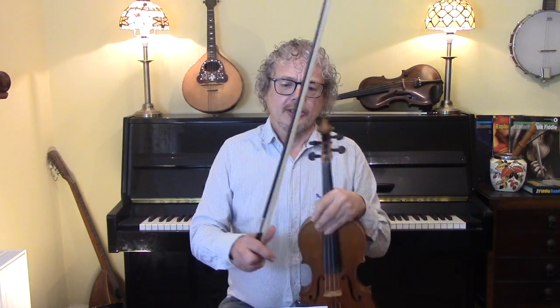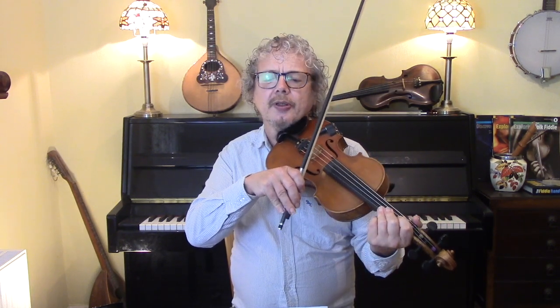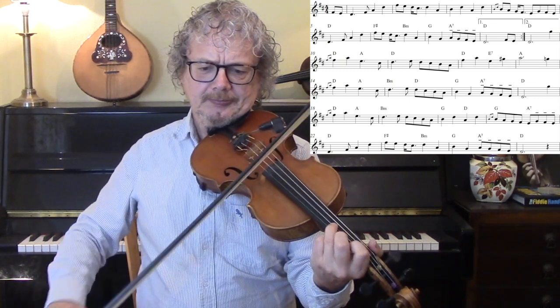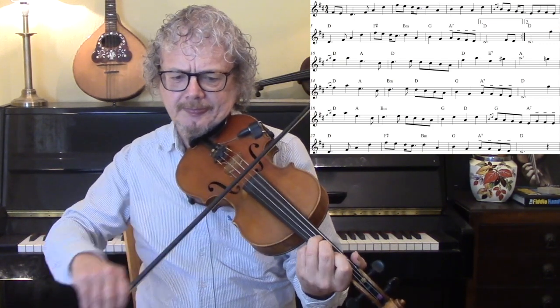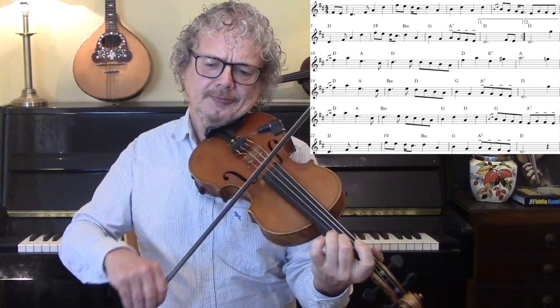I'm going to show you through the basic tune. I'll show you a few things in the way of ornamentation and double stops. So let's start off with the A section.